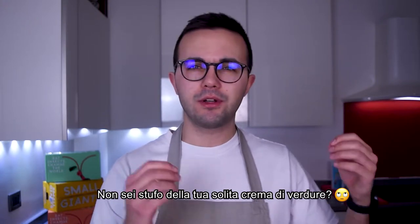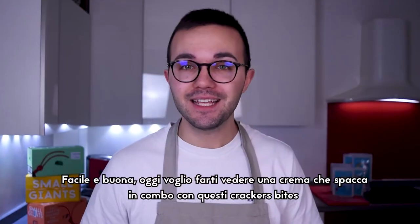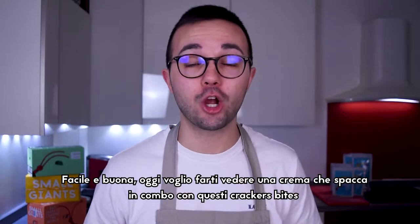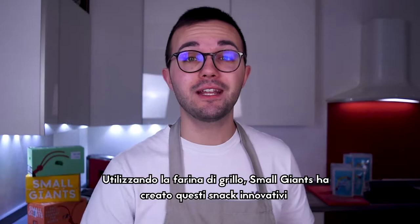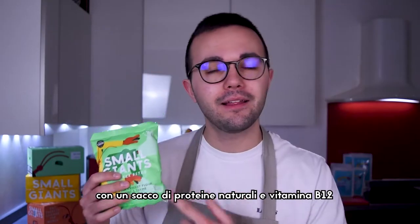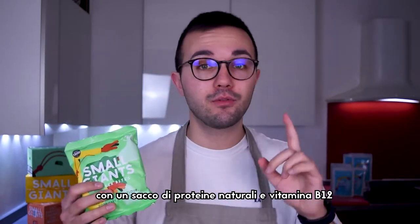Aren't you sick of your everyday soup or vegetable creams? Easy and tasty, today I will show you a chickpeas cream in combo with these cracker bites. By using cricket flour, Small Giants created this innovative snack, high in complete and natural protein and high in vitamin B12.